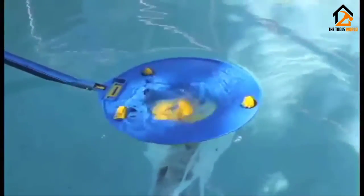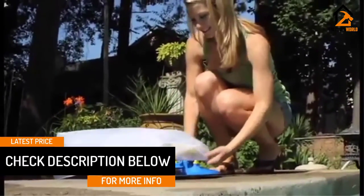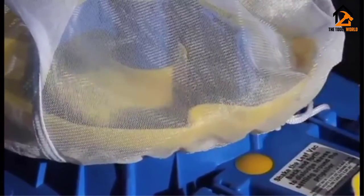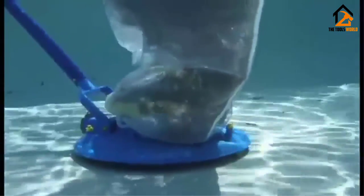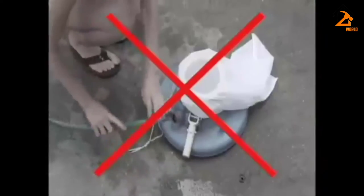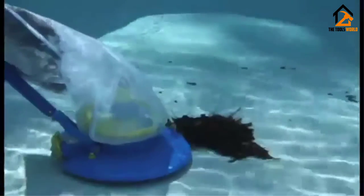You'll need 8x double-A batteries, so consider investing in rechargeable batteries. While the majority of user opinion is positive, a handful of complaints were found about the battery housing, with some users reporting leaking and a generally poor design — so do your own due diligence. The leaf bag has a substantial capacity, saving you from endlessly emptying the unit. You can attach this leaf vacuum to any telescopic pole, and the lightweight appliance weighs less than two pounds, giving you everything you need for the coming swimming season and beyond.